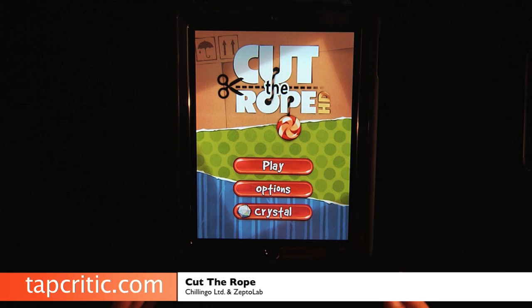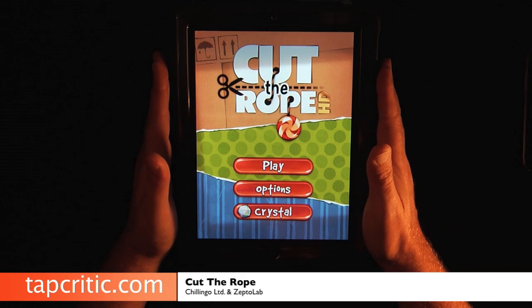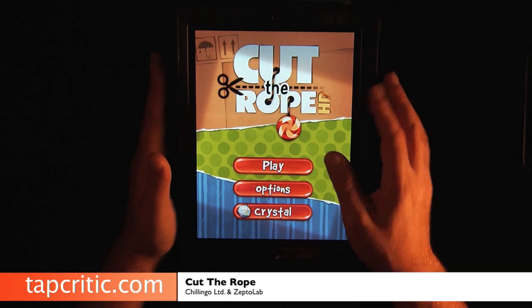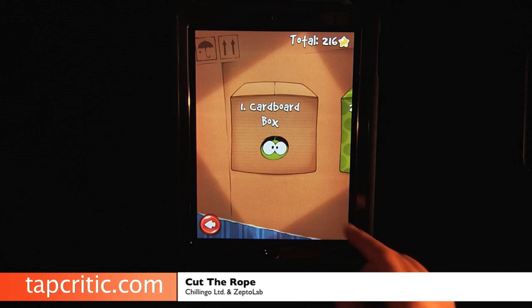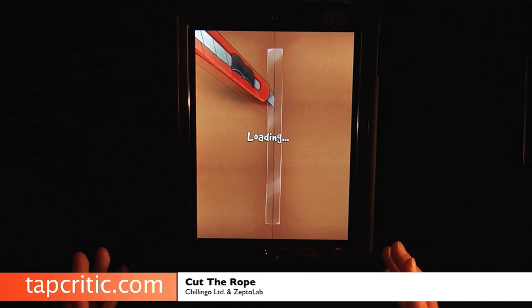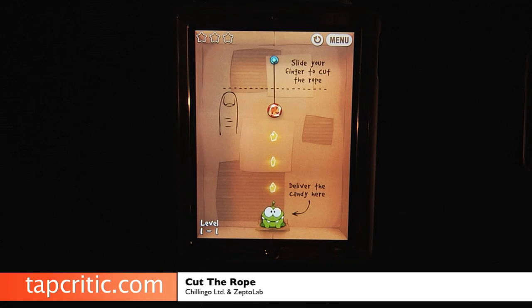The premise is simple. This is the iPad version here, it's $1.99, and the iPhone version is $0.99. You get this cardboard box delivered to your house and in this cardboard box is this cute little creature you need to feed candy to, and the candy is on the rope. And there's our little buddy down there.